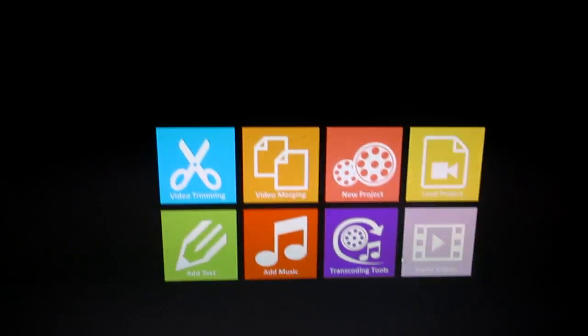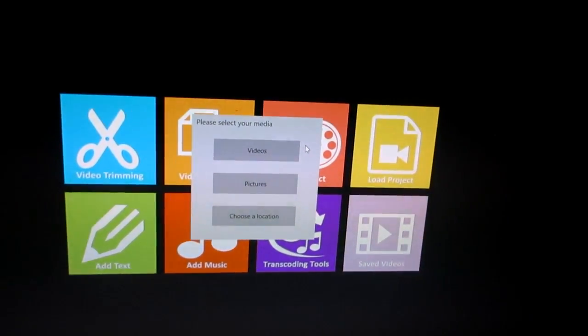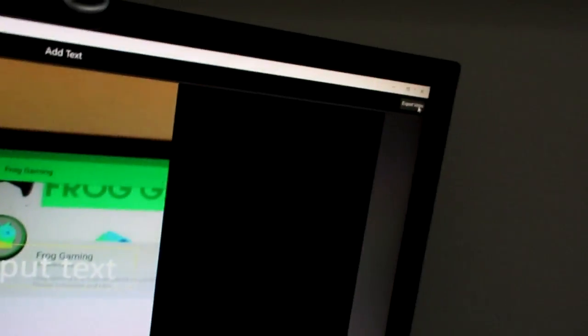I would go on New Project. You choose a random clip — you have to already have the film on your folders. Then you go over there and you can import text, add music, and then you click Export Video.